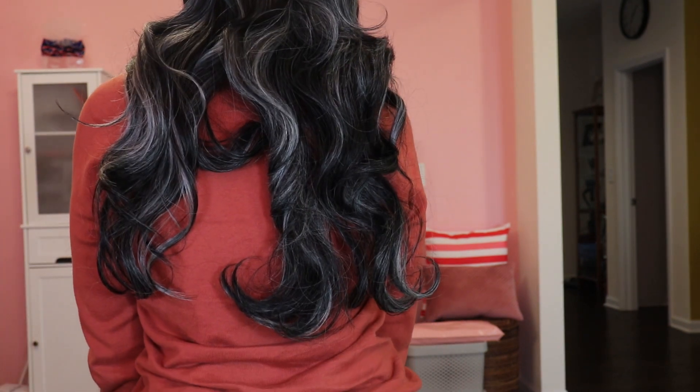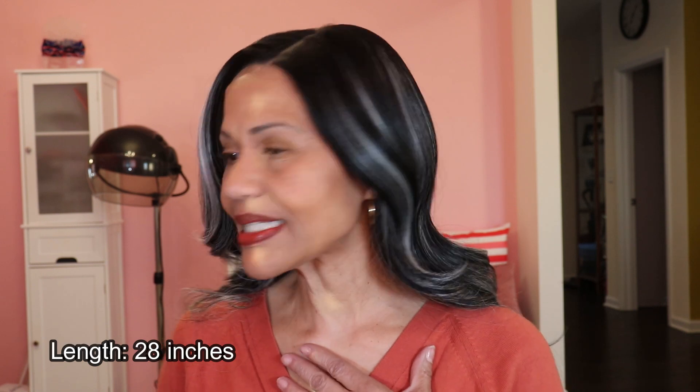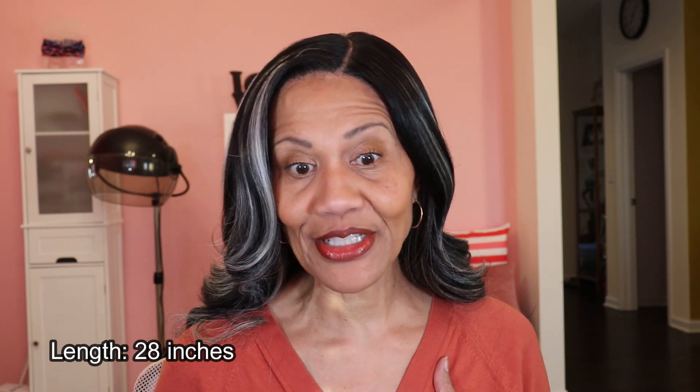This is what it looks like in the back. I really don't know how long this unit is because I don't think it says so in the package, but I will try to measure it. What I really love about this unit, besides the fact that it's the kind of gray color mix that I like, is that unlike that butter lace unit, this is a light yakky texture. That is very important for women of color because silky units really don't work as well for us.